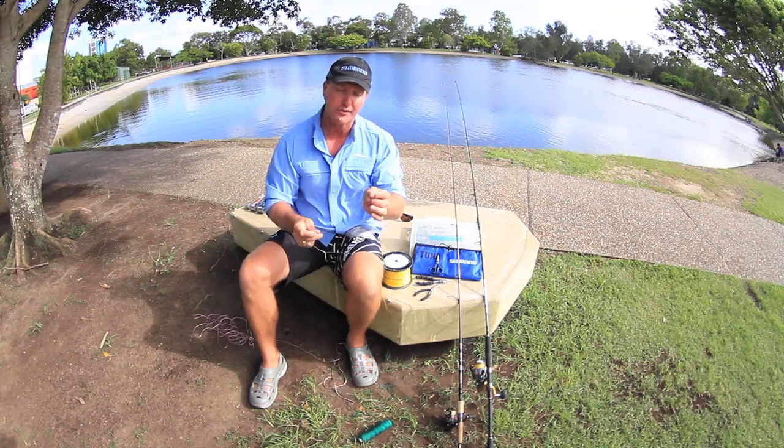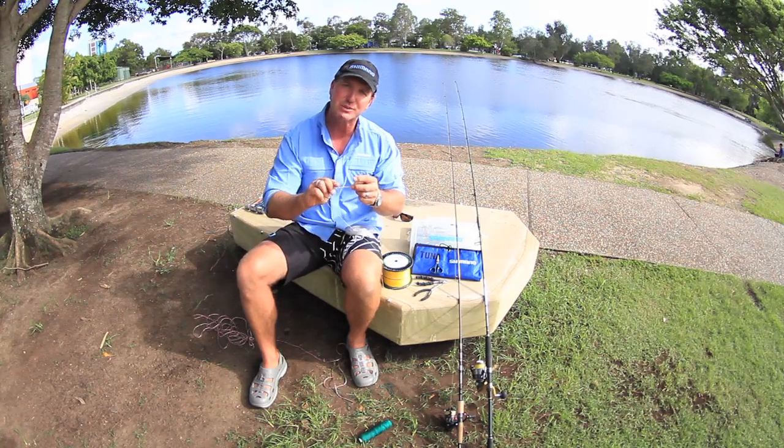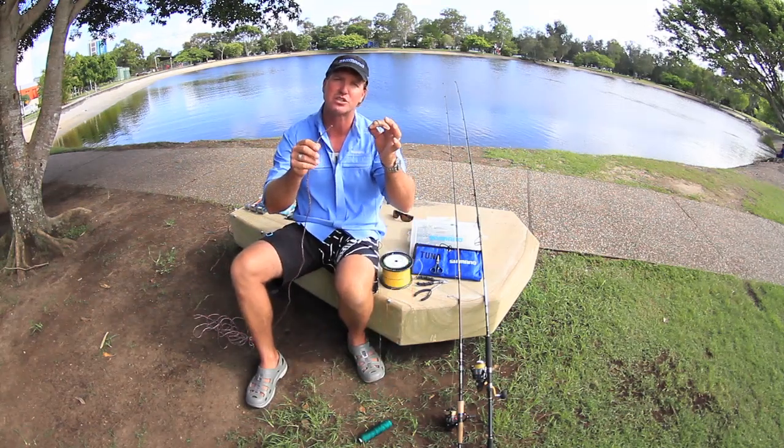Now if you have your braided line and your monofilament leader, how do you join it? It's pretty hard to see with the actual lines, so I'm going to use something a little heavier so you can easily see it — in this case I'm using some rope.